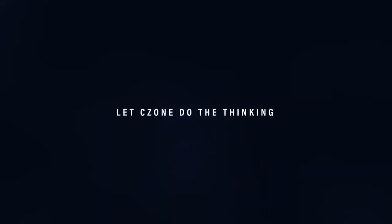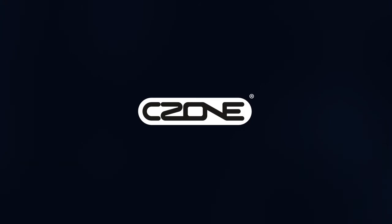For more information, contact your local C-Zone agent or visit c-zone.net/contact6plus.